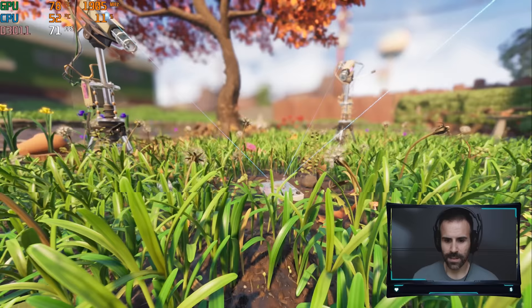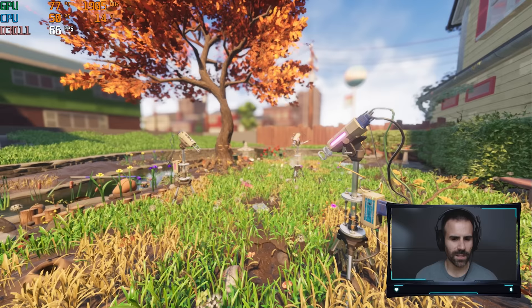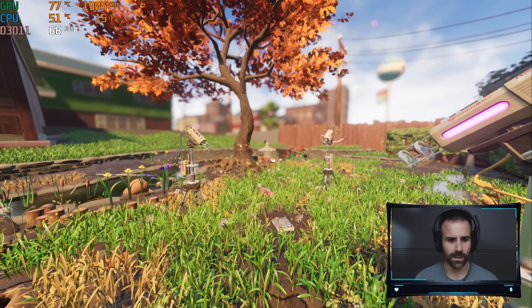How are the frames? The GPU is running at 77 degrees and the CPU is at 50 degrees. Temperatures look okay — the GPU is a little hot, but this is a smaller enclosure. Frame rates are not too bad, over 60, and that's all that matters. This game is actually pushing the GPU pretty hard, which is kind of surprising.